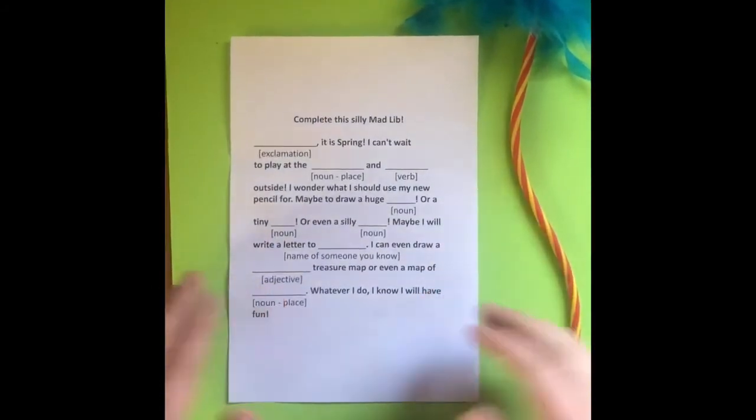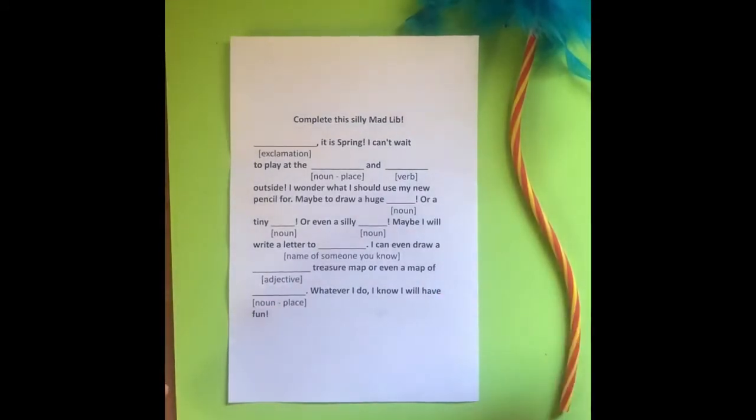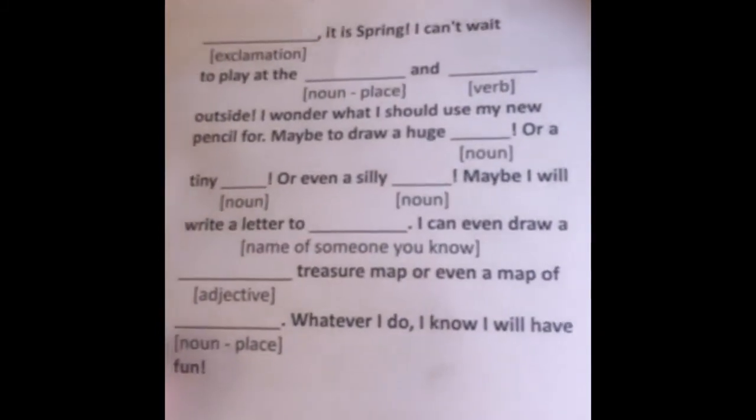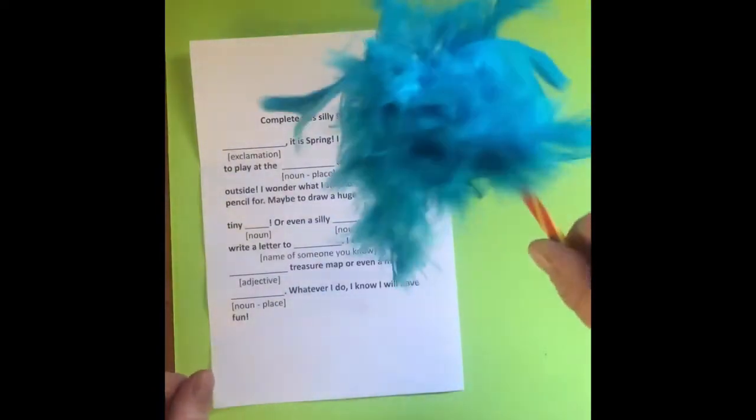On the back of your instruction sheet, you'll find a silly Madlib. Have fun filling this out by yourself and with friends and family. The trick is to fill out all the blank spaces before reading the story to completion.